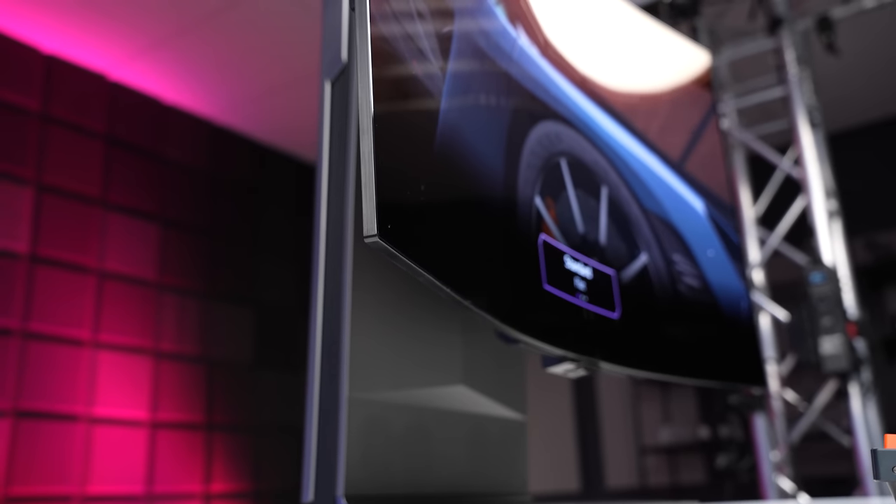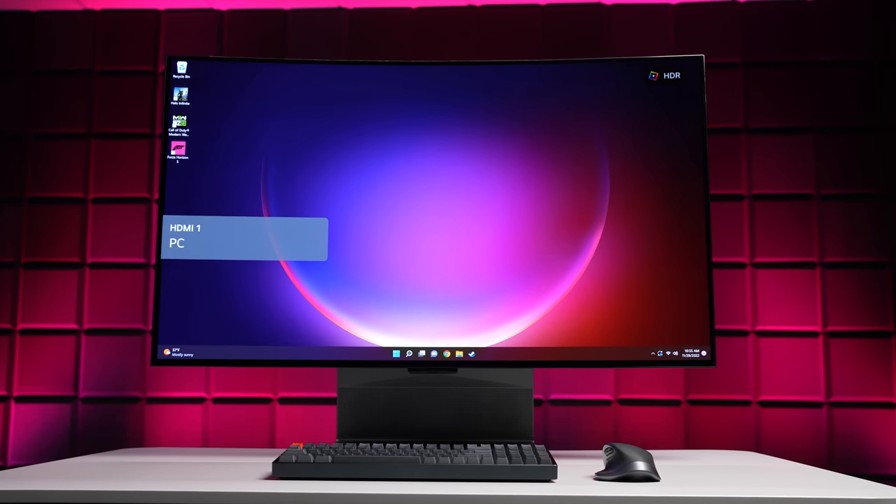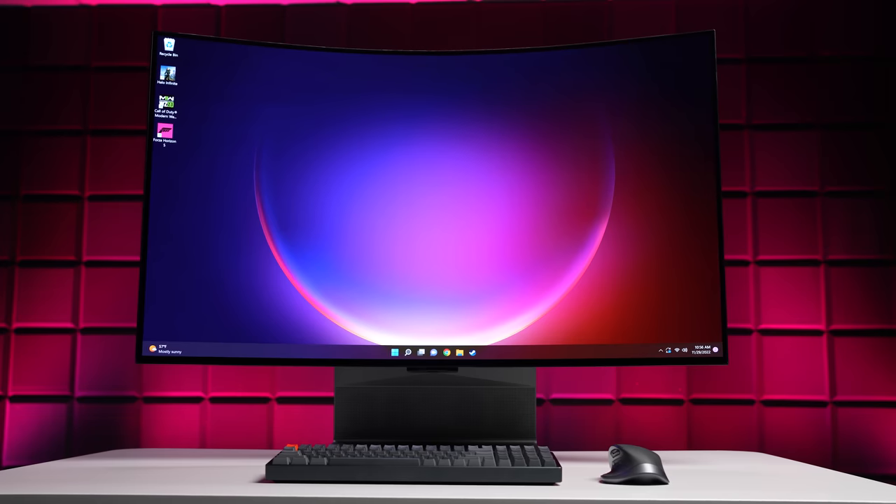Of course, at $3,000 it's really expensive. Even when it's available for $2,500, there are a lot of other options out there that might provide a better value — there's the Samsung Odyssey Neo G9, or you can just go with the LG C2, where you'd be giving up the flexing and the stand, but it's still an excellent display. But if you want the best of the best, if you want the coolest and most futuristic monitor slash TV on the planet, well, this is it.